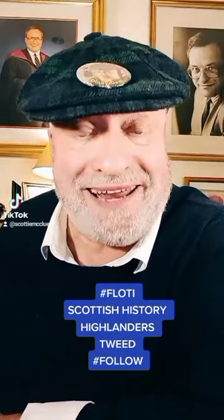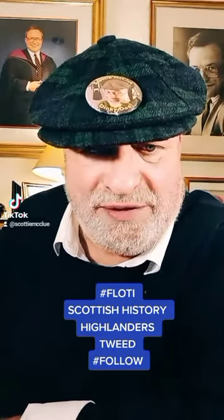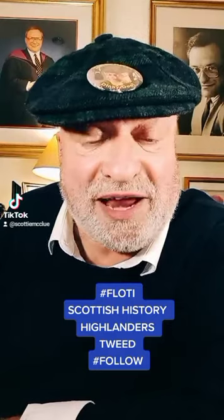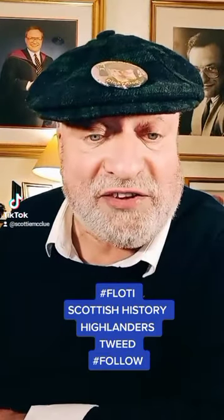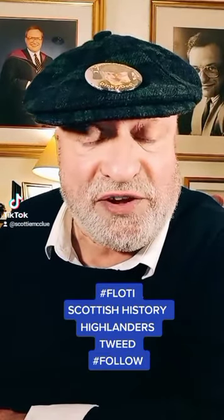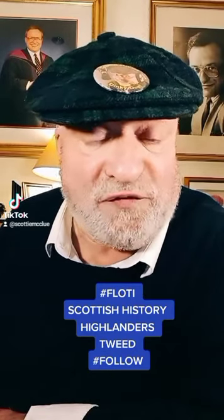She made him that plaid — I think it was around 1908. You can actually see it, and if you look at the weave it's beautiful. It's Campbell tartan, and it's on TikTok as a short clip. I love those 10 to 15 second TikToks because everybody can spare you 15 seconds.